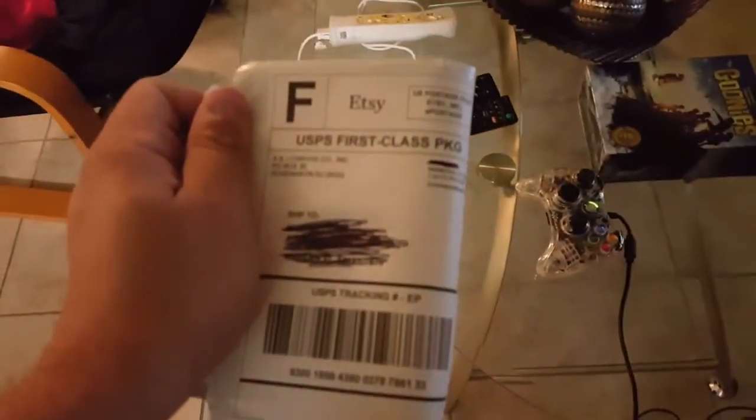The package just came in the mail, so I'd open it up. Give me one second here. Alright.